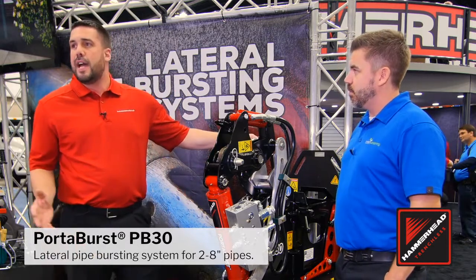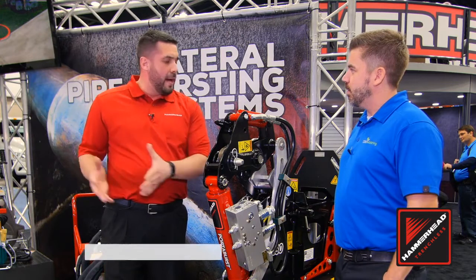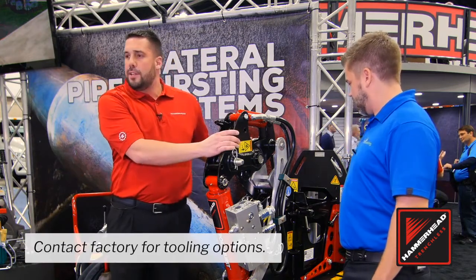This is our Hammerhead PB30. This is our lateral pipe bursting machine, designed to burst lateral pipes — both non-fracturable and fracturable pipes — from two inch up to eight inches in diameter.